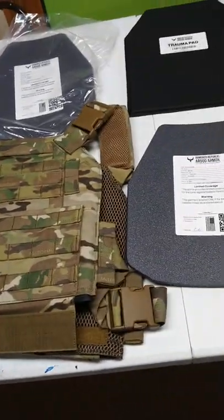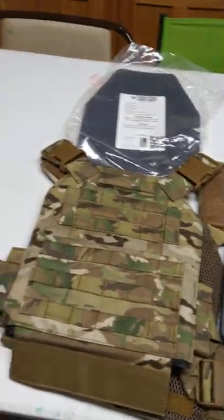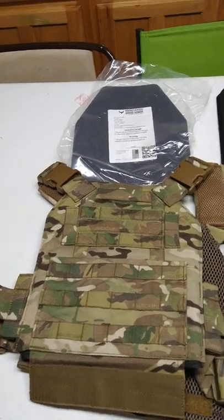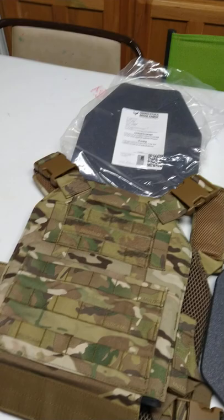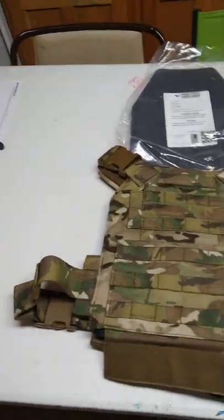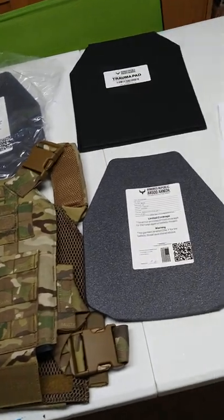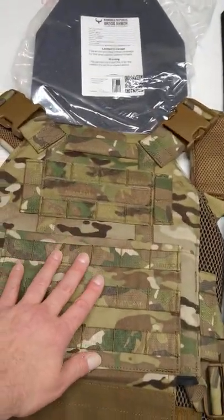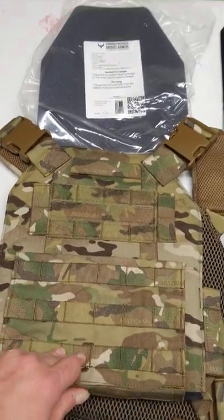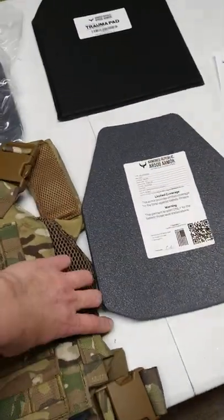I haven't worn body armor in a long time — since I was in the Army. This is gonna be a process getting used to it. I am training for something; I haven't decided whether I'm gonna put anything on my channel since there's only 11 subscribers, but this is part of just trying to have fun and make some videos. The MultiCam option is extra — a pretty significant amount extra in terms of percentage.